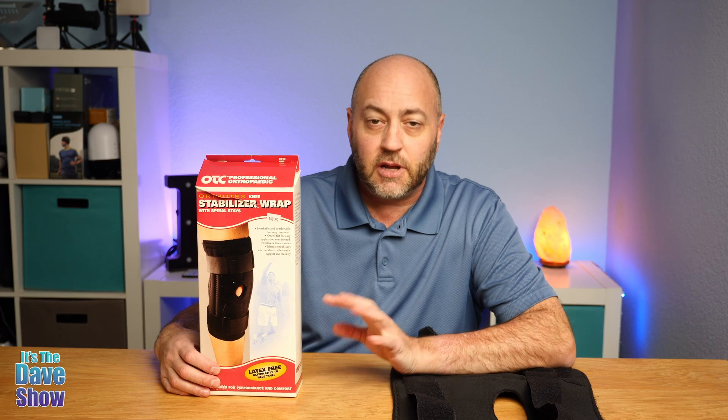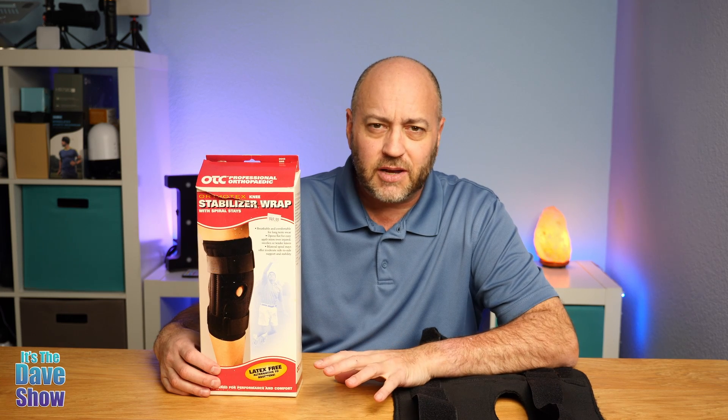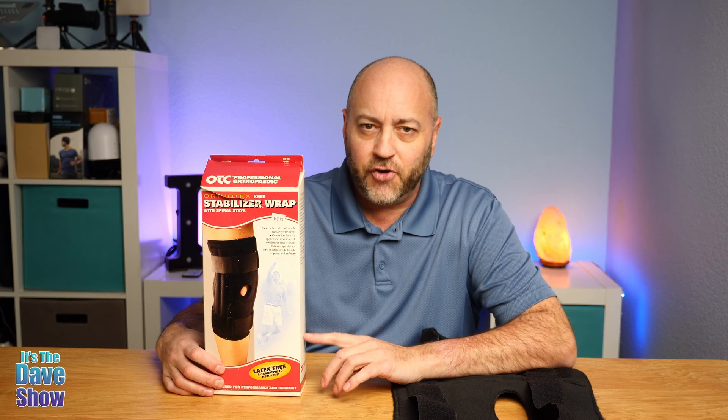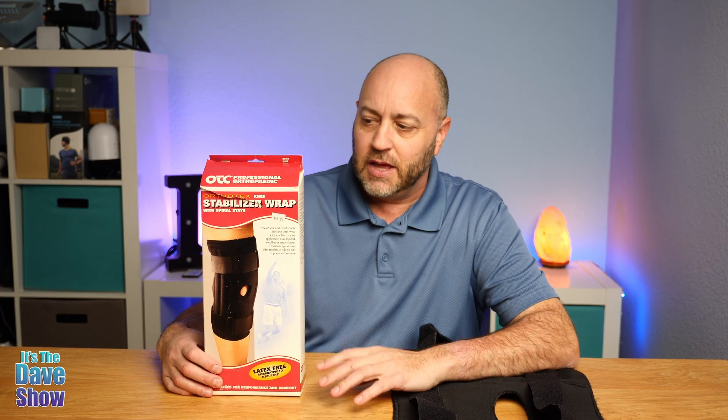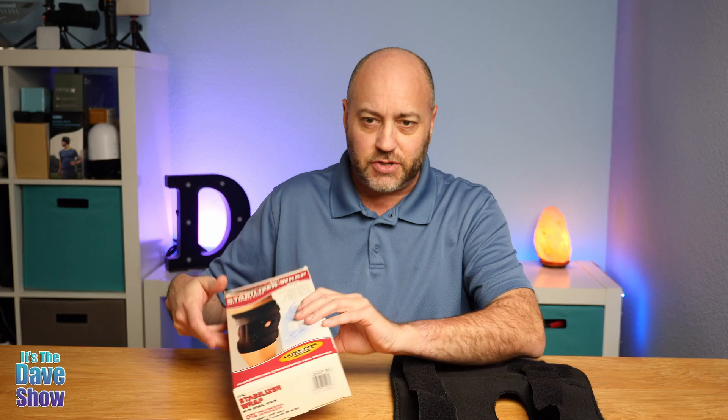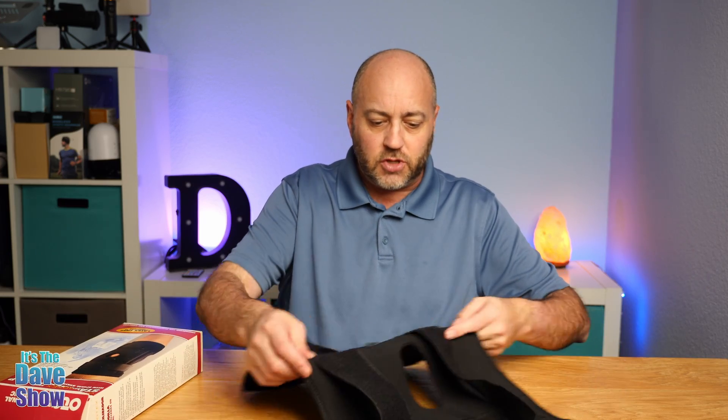Welcome to The Dave Show and I'm Dave. Today I'm going to talk to you about this OTC knee stabilizer. Unfortunately, I have kind of wrecked my knee a little bit recently and I remember that I had this in my drawer, so I wanted to share this with you guys. It's a really nice stabilizer for your knee, so if you have any knee injuries and so forth, of course go to your doctor and get checked out.